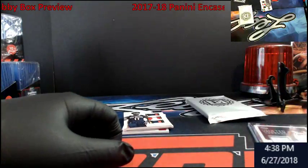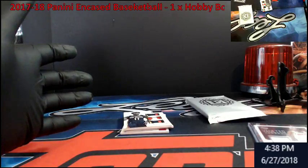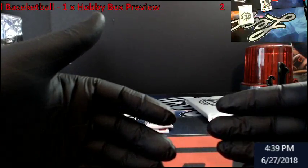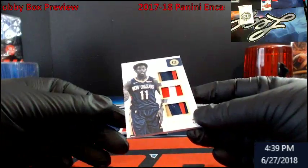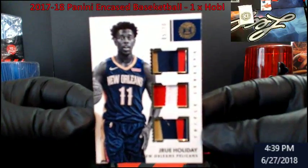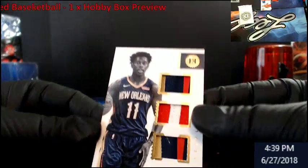Hey guys, don't forget tomorrow night all the Inception goes down on eBay. Register for eBay Bucks right now — it's 8% cash back, like a credit deal. If you buy using your computer it's 10% back, and using the app on your phone as well. The credit comes out around the 5th of June — they do it quarterly. Alright, next card: for the Pelicans, Jrue Holiday, a nice patch numbered 5 out of 10.